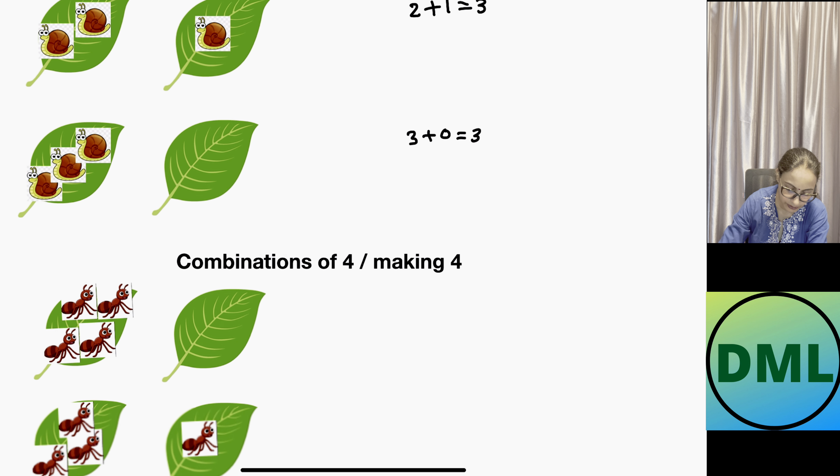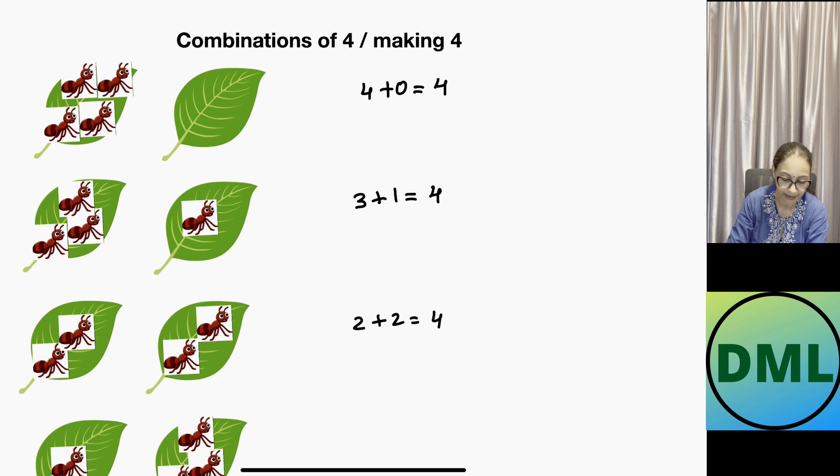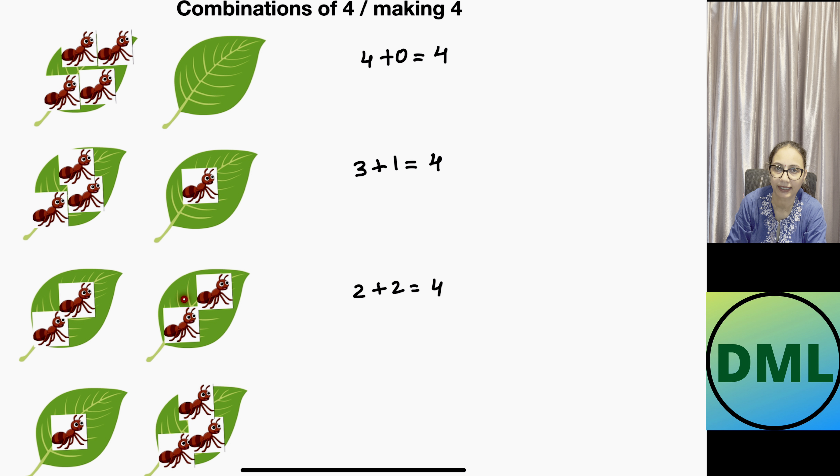Let's see the combinations of four. I have two leaves with ants. First combo: four ants on the first leaf, second leaf empty — 4 plus 0 equals 4. Second combo: I move one ant to the second leaf — 3 plus 1 equals 4. Third combo: two ants on each leaf — 2 plus 2 equals 4. Fourth combo: I move one more ant, leaving one ant on the first leaf and three on the second — 1 plus 3 equals 4.